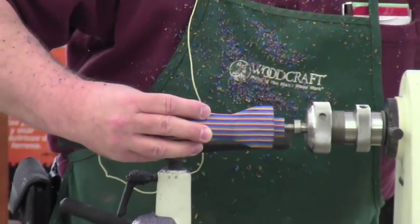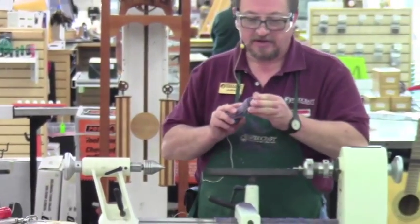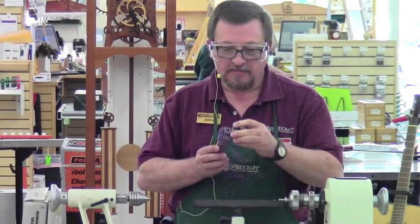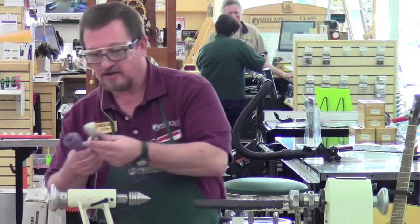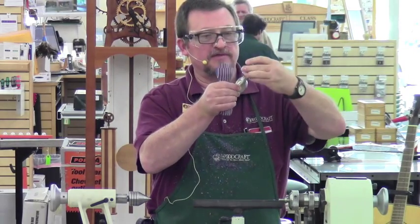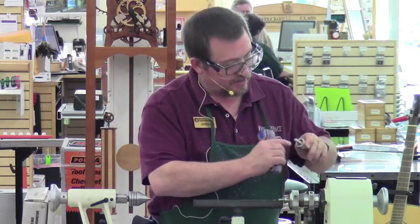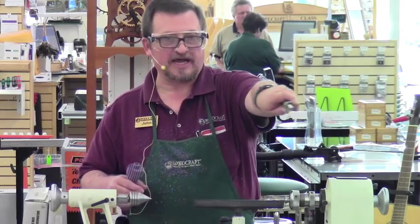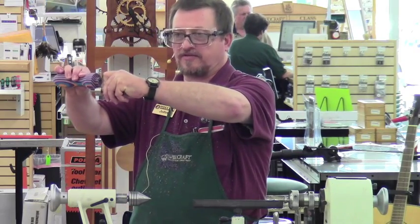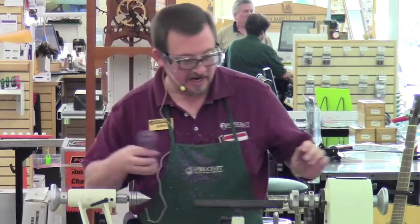The length of the tenon is fairly important, because the way this goes together — you can see we need to take it down just a hair more — you don't want the tenon too long or the ferrule won't be able to snug up against the scoop. The tenon actually comes to about like so up inside there. That's what you want. So we're still just a tiniest bit too big.